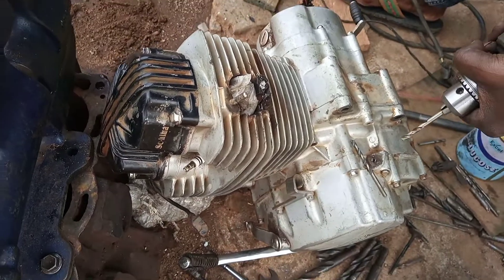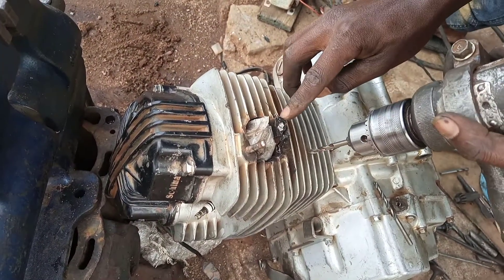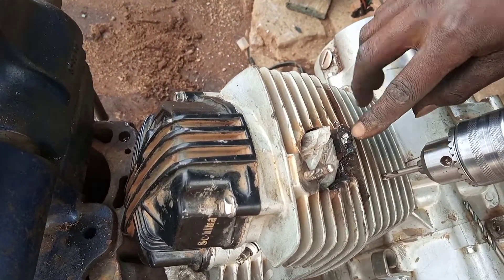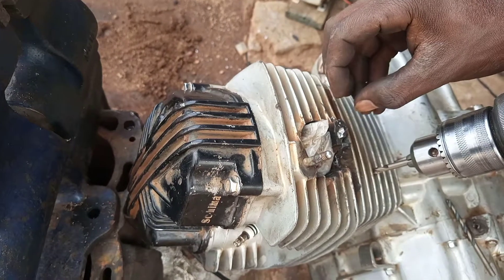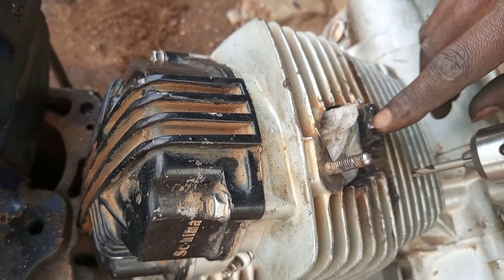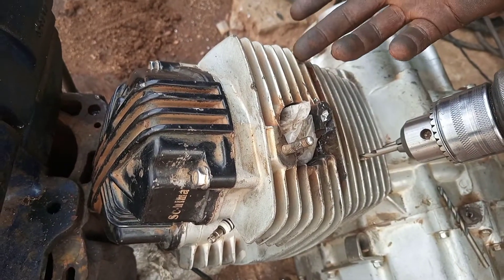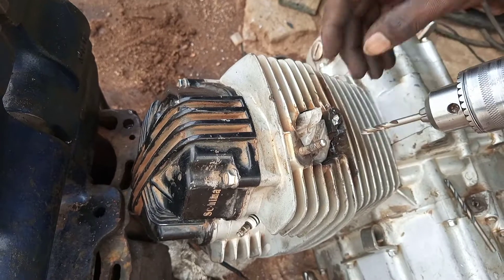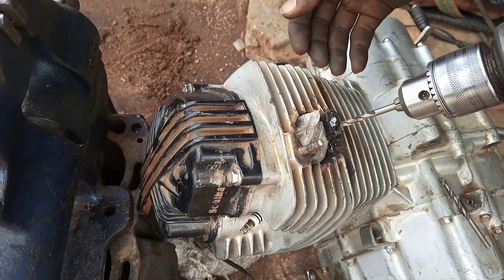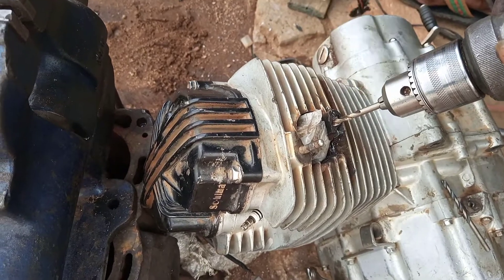We are going to remove the threads. This is aluminium and the bolt is of steel. They tried to weld it, so what happened is the aluminium melted first and entered into the threads of the steel bolt. So we have to drill out the bolt and the threads, then we put in a helicoil.